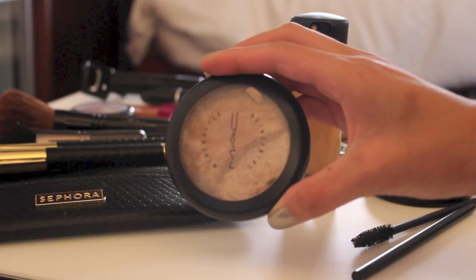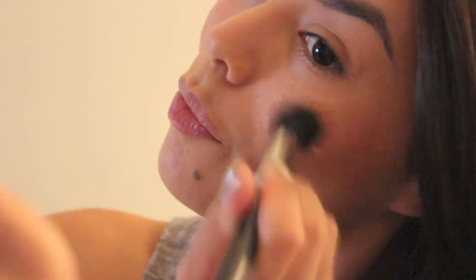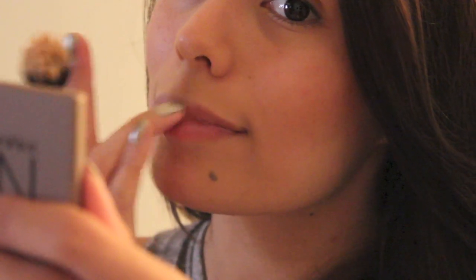Now this is my favorite step — I'm taking my MAC Mineralized Skin Finish with a shimmer tint and applying this to the bridge of my nose and the apples of my cheeks. I'm also going to be applying it to the cupid's bow just to give me a nice highlight.